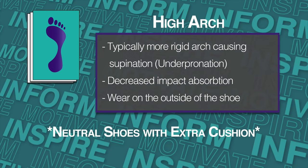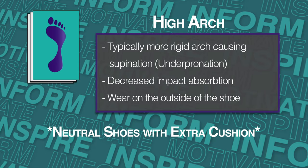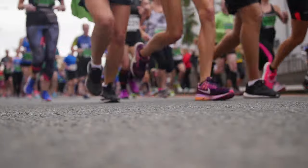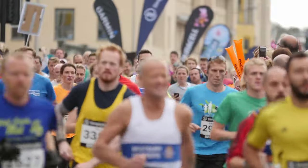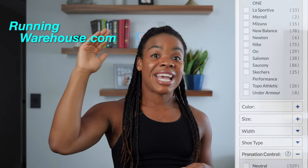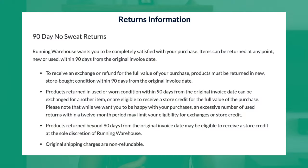Remember, every foot is a runner's foot and everyone has different feet. But a nice and correct pair of running shoes will help support you, refrain from injury, and help you run longer and faster. A great online resource for purchasing running shoes would be runningwarehouse.com. Running Warehouse has tons of shoes with great filter options where you can select everything you need for your specific type of shoe. They also have a 90-day no-sweat return policy — you have 90 days to return your shoes for a full refund, and you can even try them out running before deciding to return them for an exchange.